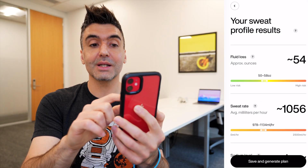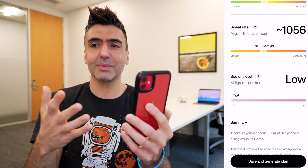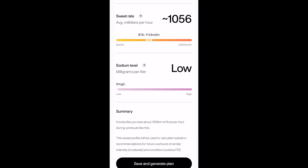The app shows your approximate fluid loss in ounces per hour along a colored scale. For me, it showed I was hydrated but possibly close to the time when I might want to rehydrate. My sweat rate was about 1,056 milliliters per hour for this run, which seems slightly less than normal but still in the normal range. My sodium level was registered as low, which is a good thing. Based on all of that, you can get an idea of how much you might want to drink for a particular workout in a particular set of conditions — and obviously Gatorade wants you to replenish your fluids with water or Gatorade.